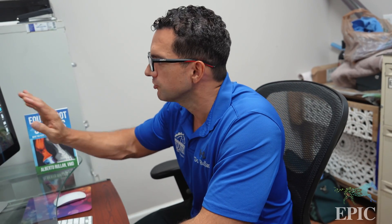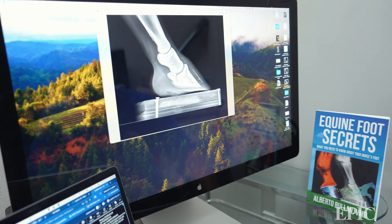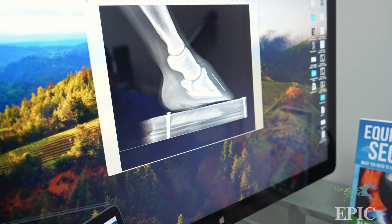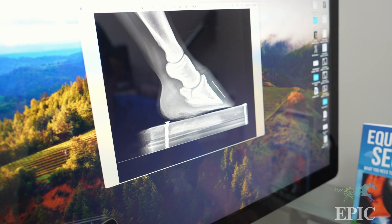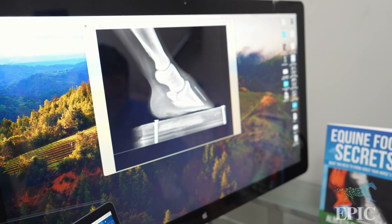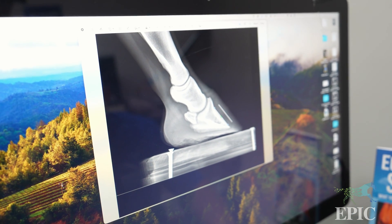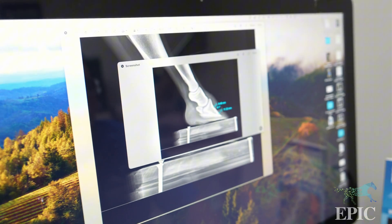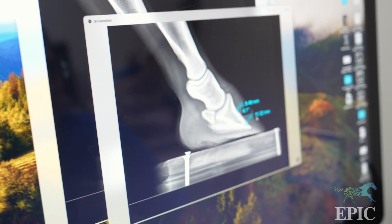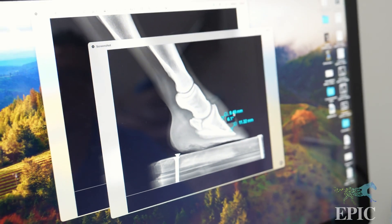In this particular horse, we identified the radiolucent zone, which was extremely helpful. We know that if that zone is more than seven millimeters, the horse could be in trouble. Sure enough, in this horse it measured about 11 millimeters on one side and eight millimeters on the other.